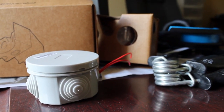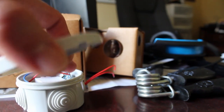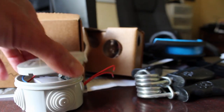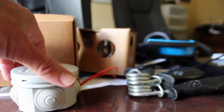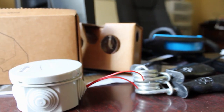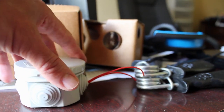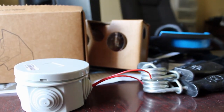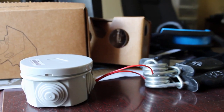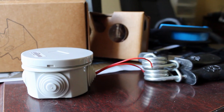I didn't want to spend more than a couple of dollars on an enclosure, considering the power supply and the ESP together cost about six bucks. I'm glad I found this little container for under two dollars. I recently ordered another one for the other pump, which is currently in a Ziploc bag that's actually holding up better than the Tupperware container did.